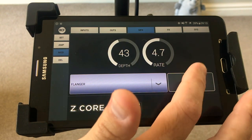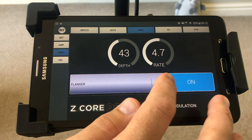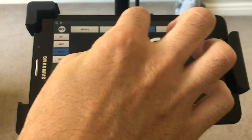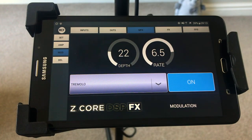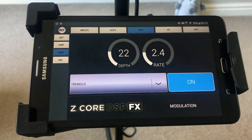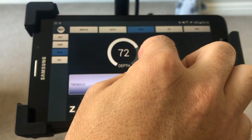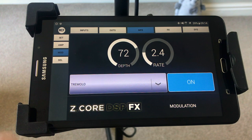Modulation — there's chorus, flanger, and tremolo. Let's put it on flanger and turn it on — that actually sounds pretty cool. If we hit tremolo, you can obviously change the depth of that — let's make it nice and slow with a big depth. You can just turn that off if you don't like it.